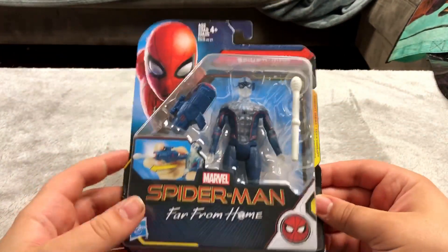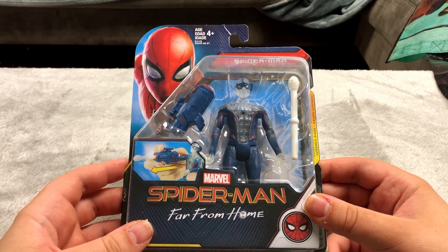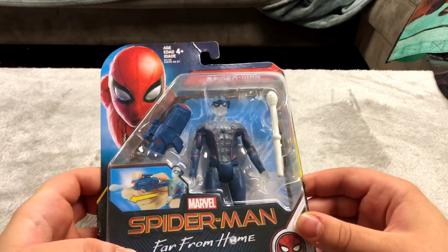We've got a Spider-Man Far From Home figure. It's not really painted too well but I got this for like three bucks. It has a cool web shooter though, so that's pretty neat.